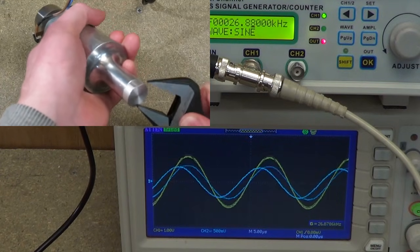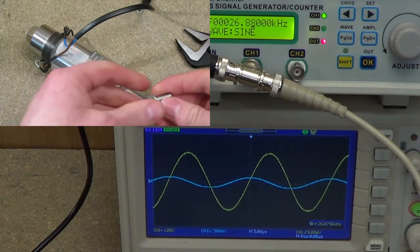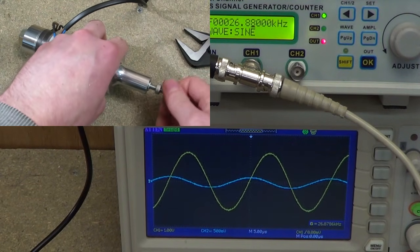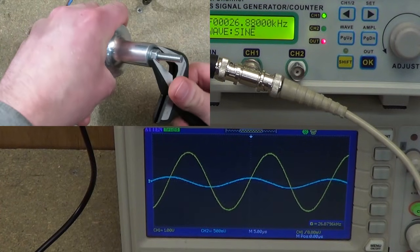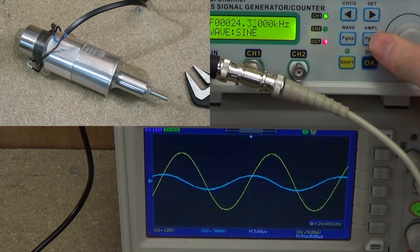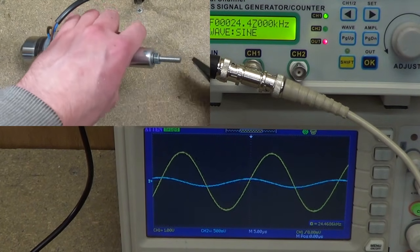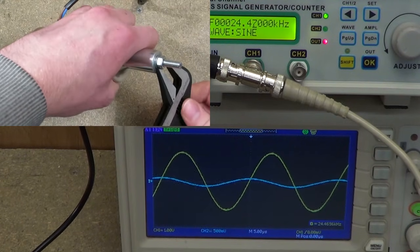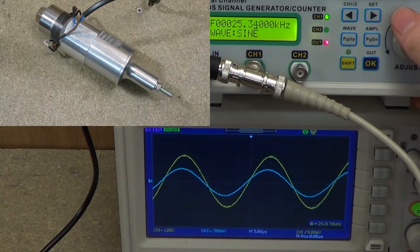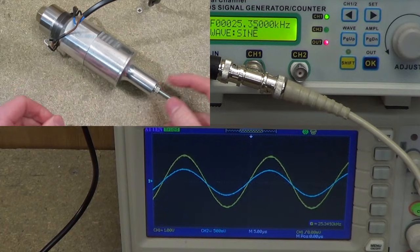I'd guess within maybe 1 kHz of the original resonant frequency would be good. Now this is an interesting one — if I screw in a little piece of threaded rod with a nut, I can show you how you can actually tune the frequency. That resonates at what looks like 24.5 kHz. If I screw the rod further in, it now resonates at 25.3 kHz, so it increases. So you could tune it to an extent with such a device.